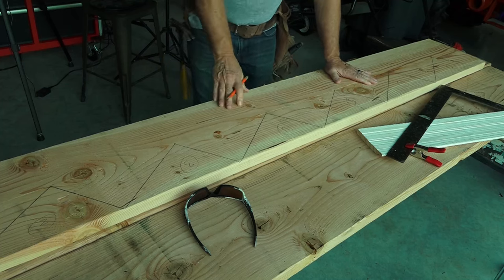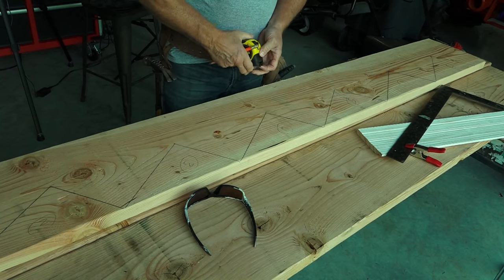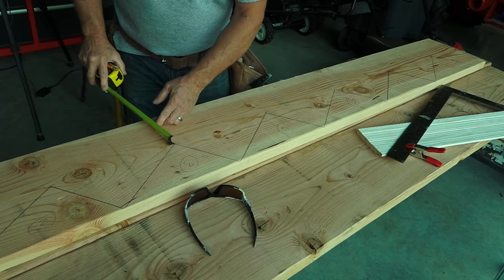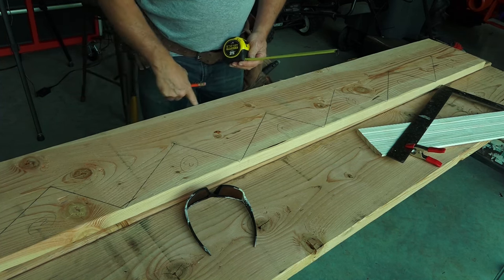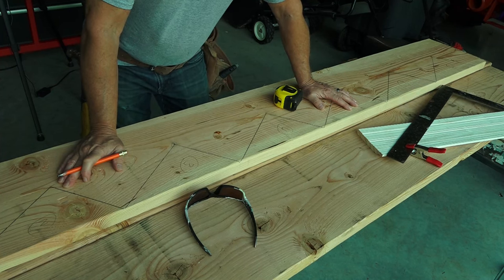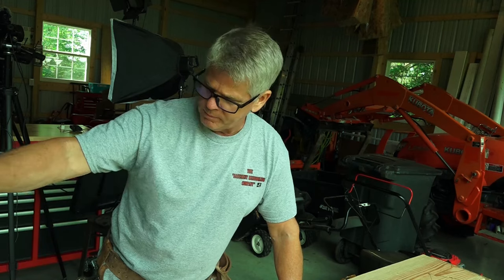All seven treads and risers are now marked. You always want to check that you have enough wood on the backs of the stringers — measure from the corner between the back of the tread and the bottom of the riser to the edge of the board. I've got five and a half inches there. You never want less than three inches at that point, or you'll have weak stringer backs. I prefer using a 2x12 rather than a 2x10 for this reason.